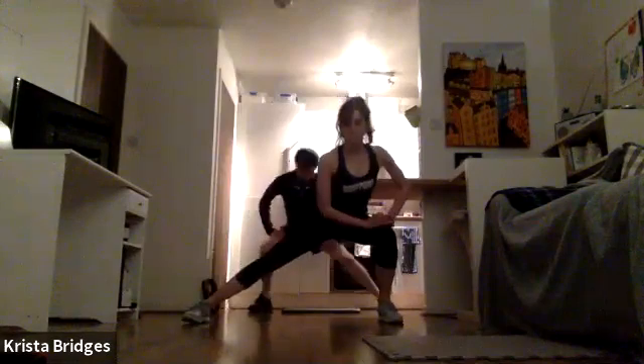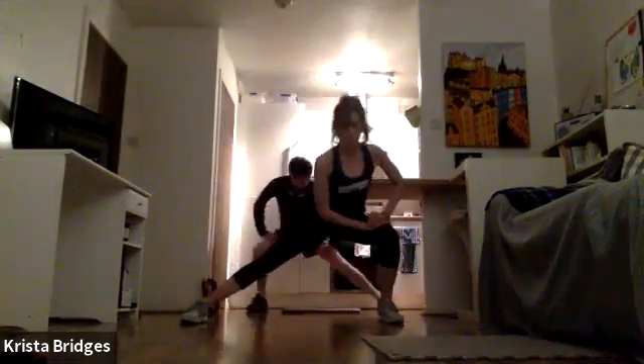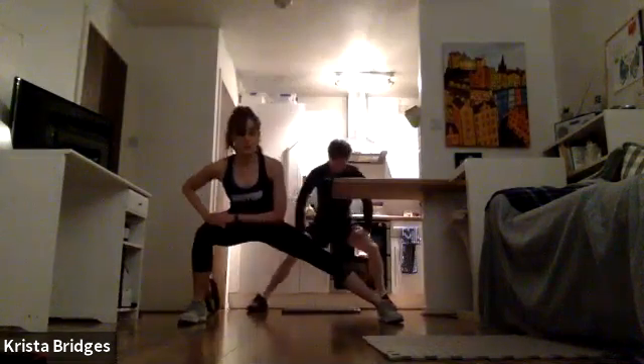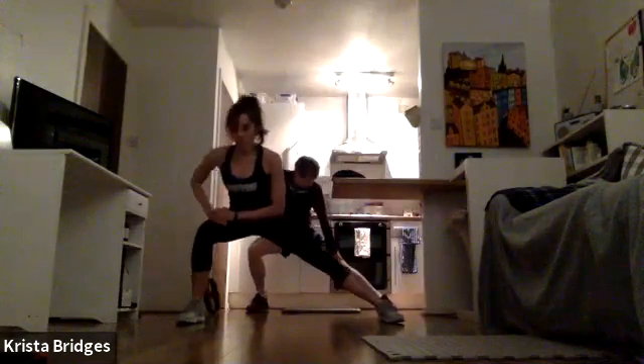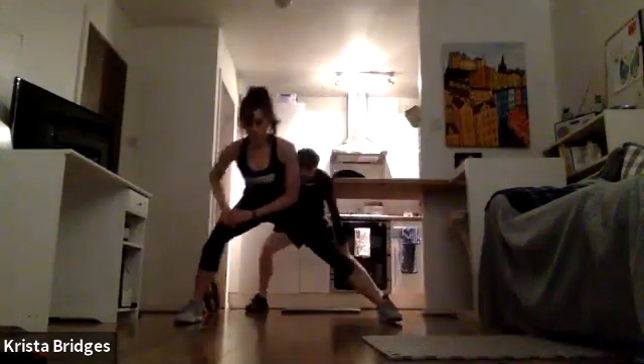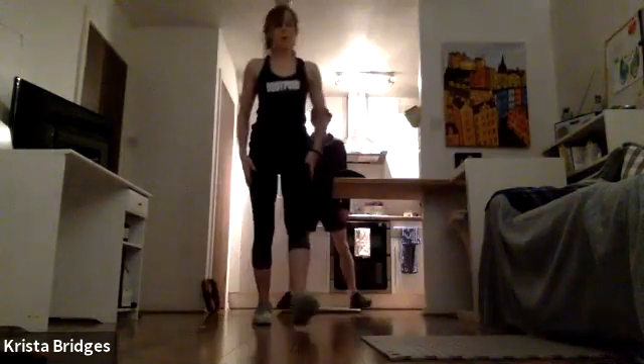Keep the chest up, core tight, and sit back into those heels — booty back, hips back, sink low. Take these at your own pace. If you want to pick up the speed or take it a little slower to get a little deeper, just opening up the inner thigh. One more each side. Heel toe it in.